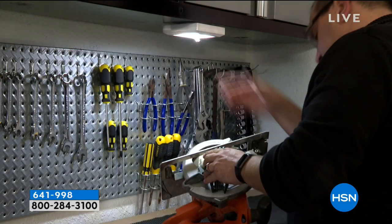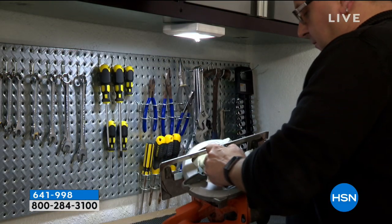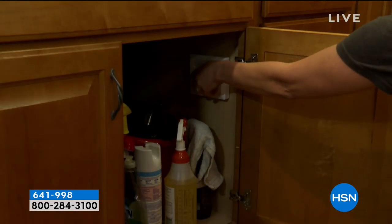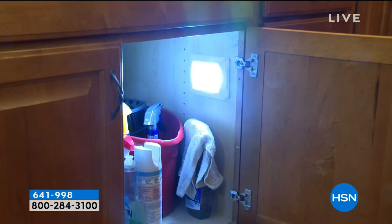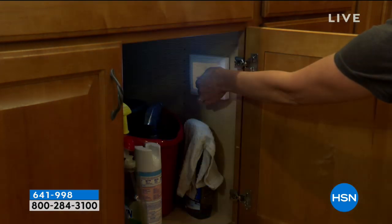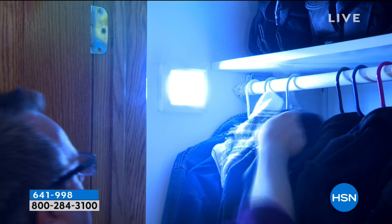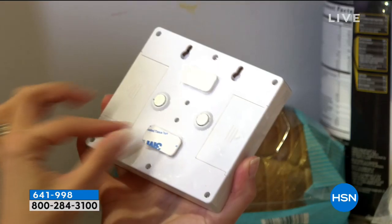This is the Premier Lightsall, because that's exactly what it does. It's a jumbo COB cordless light switch. You're getting three. These will stick to anything — in fact, they even have a magnet. They come with 12 AA batteries, so each one has its own four AA batteries, all included.